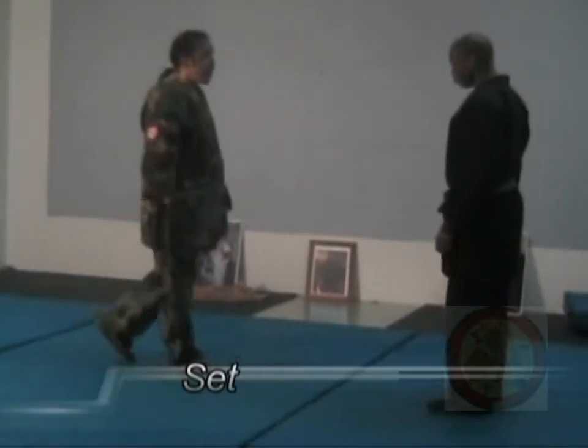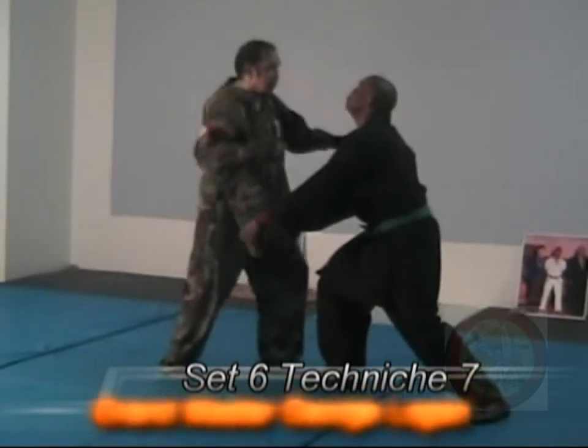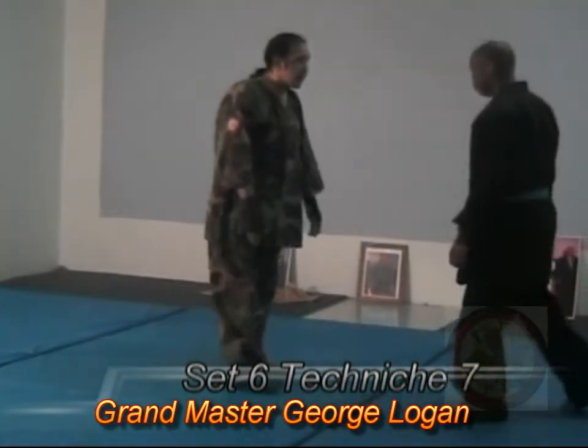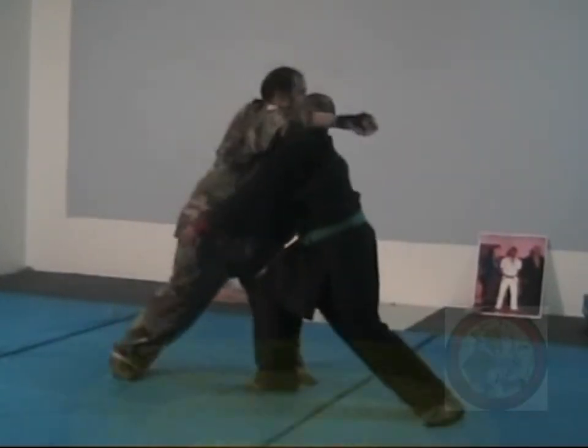Side hook is six, technique seven, off the bear hook. One, up, cut, down, punch. One, up, cut, down, punch.